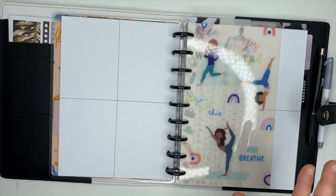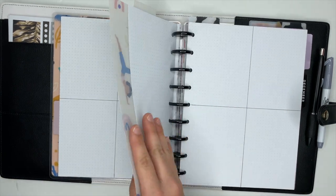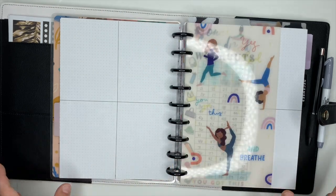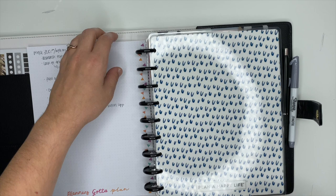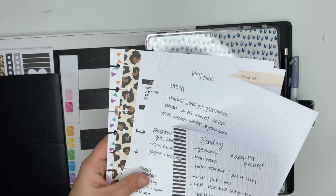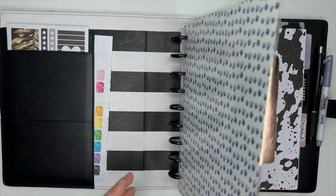I'm kind of debating whether or not I want to decorate it. I might just leave it plain and write Monday, Tuesday, Wednesday, Thursday and so on, then potentially write workouts over here, and just go from there for the week. For now we're going to leave it.